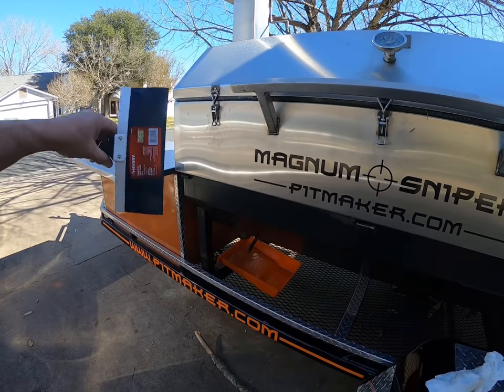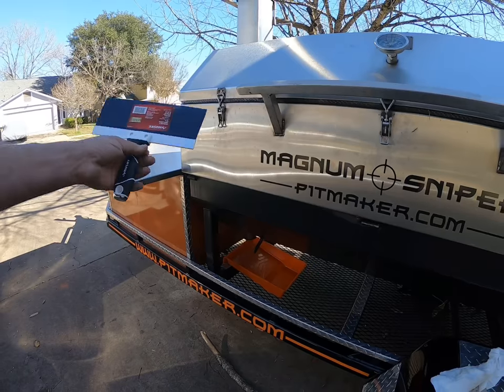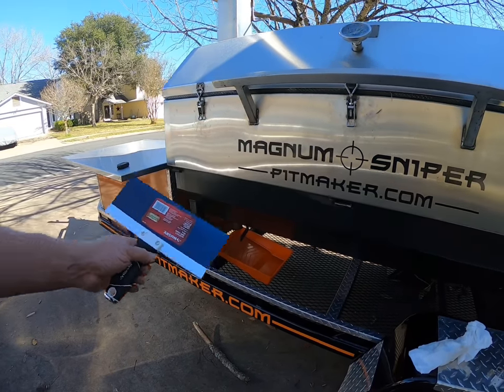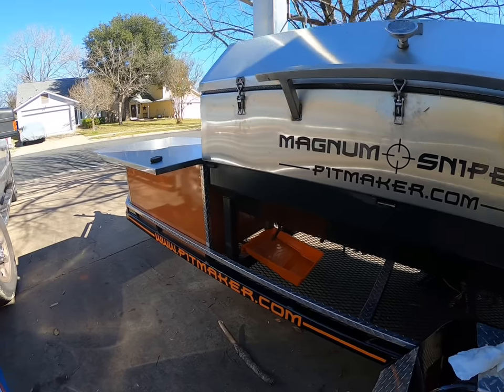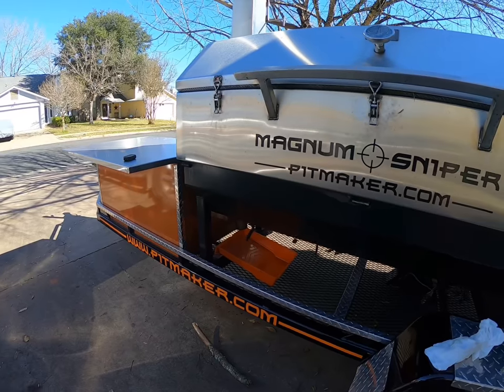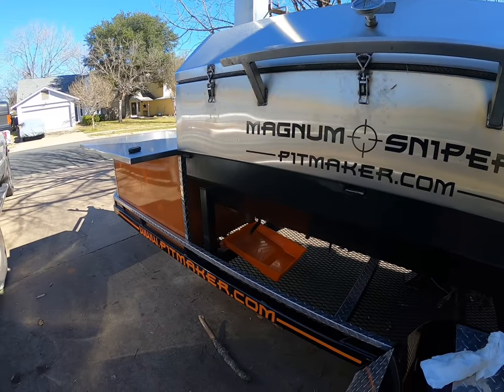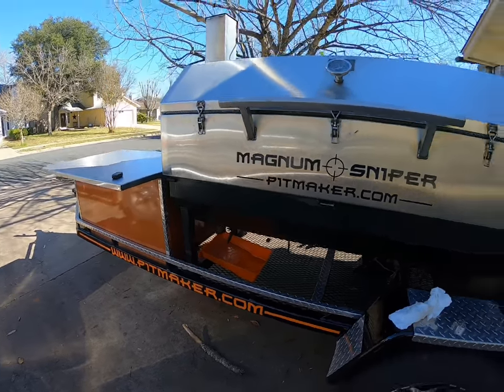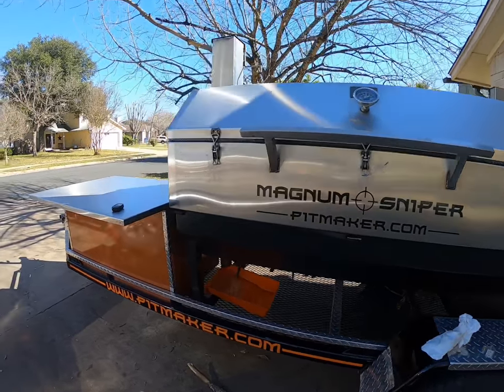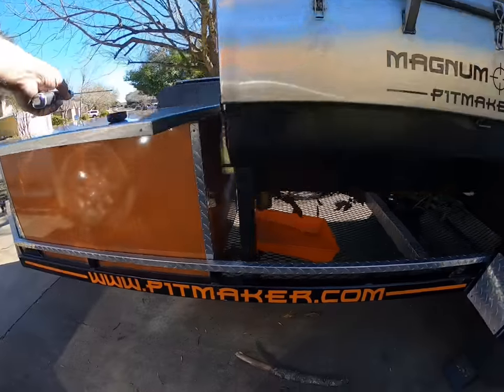This thing works great — it's a lifesaver. It's cheap, they're like seven bucks, and you can get them in all sizes, smaller or larger, whichever way you want to go. I do appreciate you watching this video. If you would please subscribe and hit the bell for notifications — there'll be a lot more on the Magnum Sniper from Pit Maker. We do appreciate it. Thank you and have a great day!